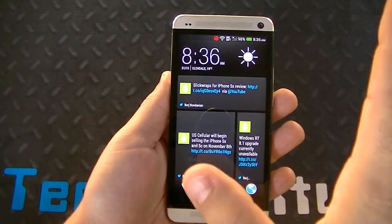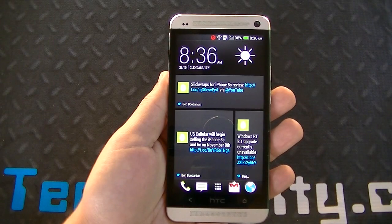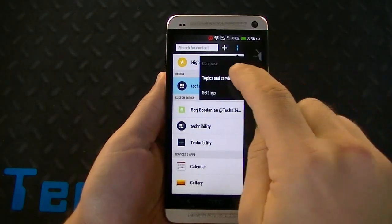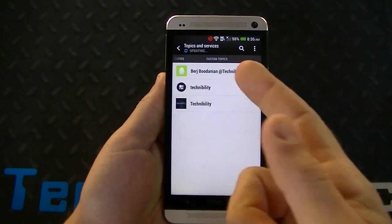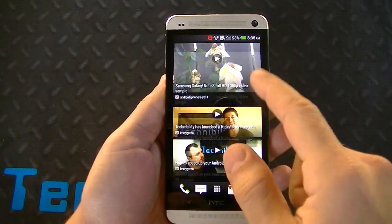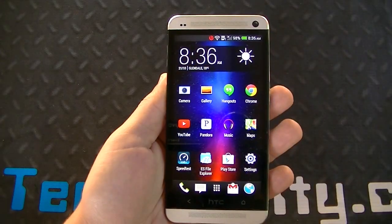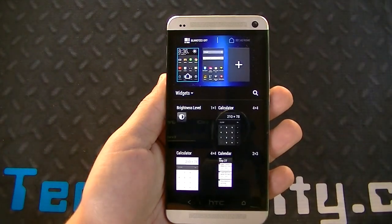Let's get started with Blink Feed. The layout looks a bit different — you can actually put custom content now. I put Technobility; if you go to settings, Topics and Services, you can add custom topics. I got my Technobility feed right here, which is really cool. You can pinch in — you can see how fast that animation is. I can pinch in, go to my Blink Feed, and I can turn it off.